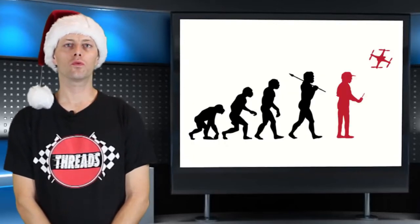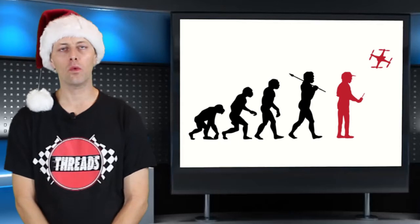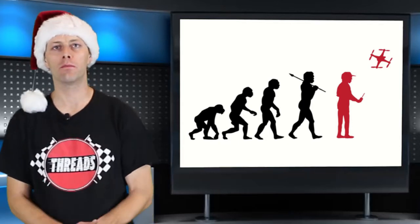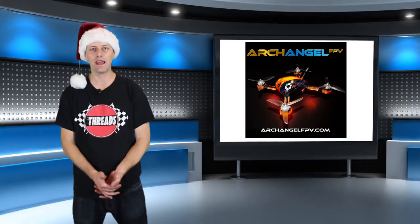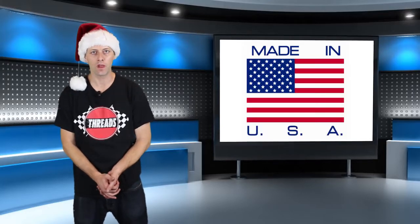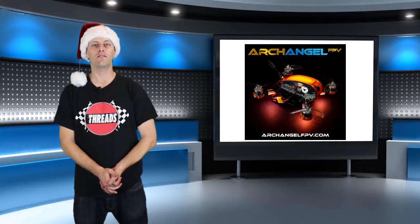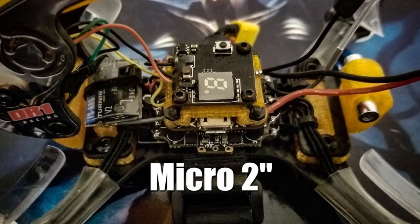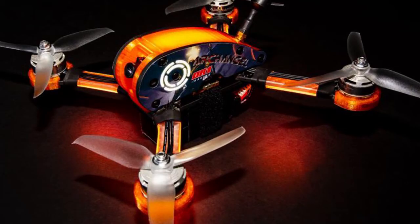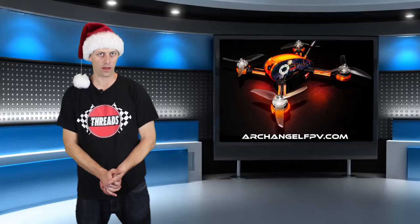He mentioned that his drones were designed for all abilities — he didn't want somebody to outgrow the product, but to grow into it. They're made from the best quality parts he could find and they're assembled in the USA. They conveniently located the VTX on the side of the drone to make it very simple to swap frequencies, and they have their halo signature COB LED lighting, which makes them beautiful when flying in the air.